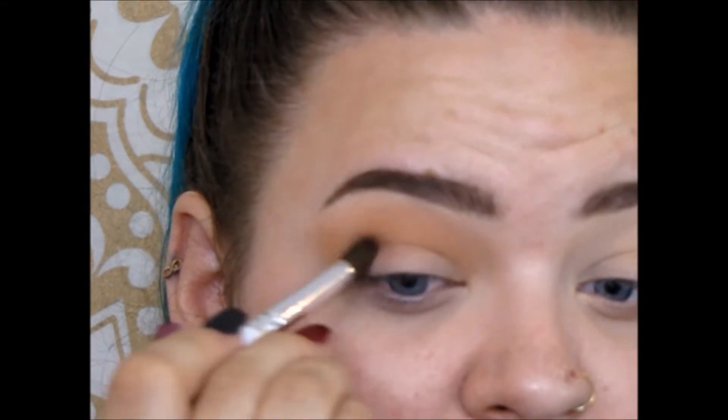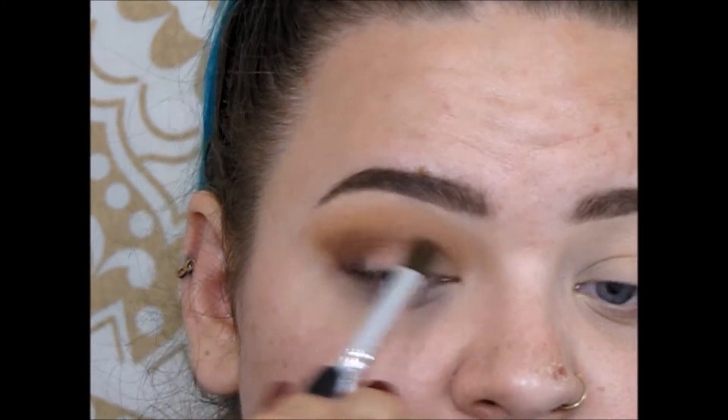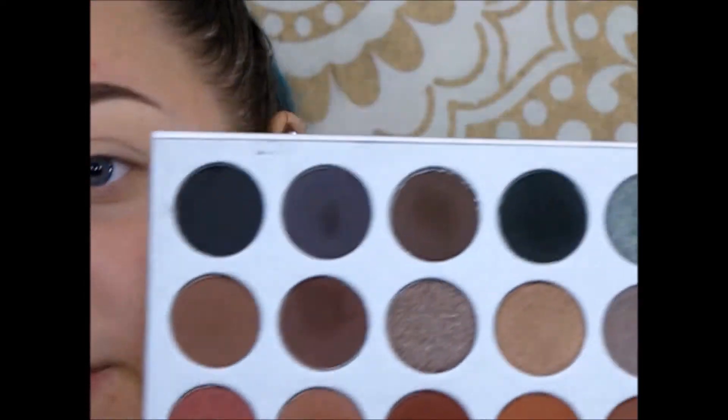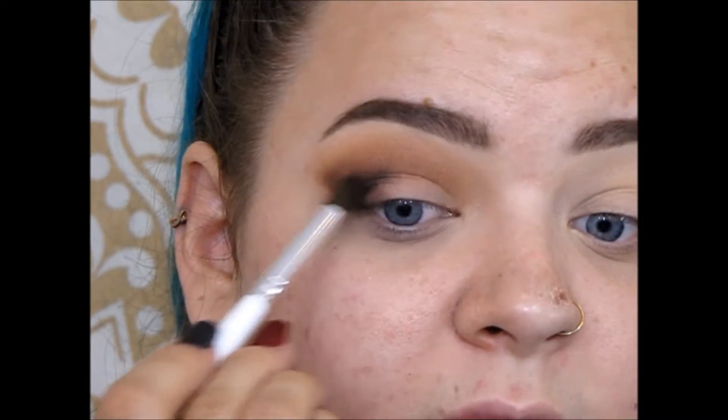Next I'm going to be picking up this shade and working that on the outer corner. On a smaller fluffy brush I'm going to be taking this black shade right here, just to deepen up that outer corner — adding a little bit and blending it out.